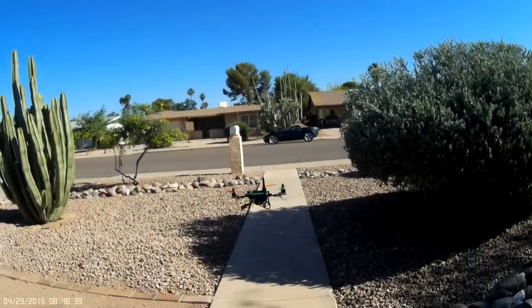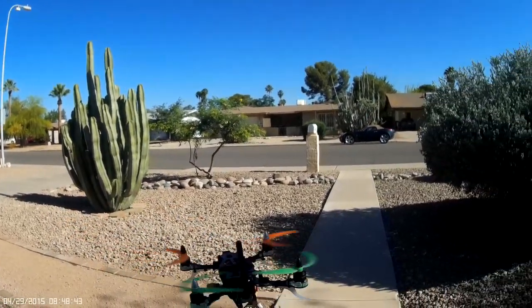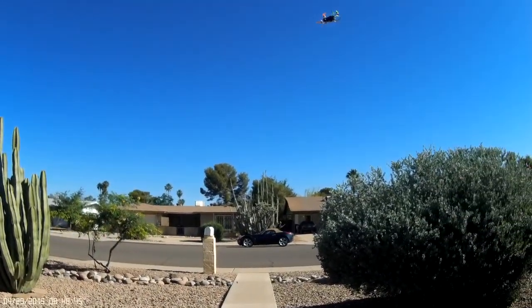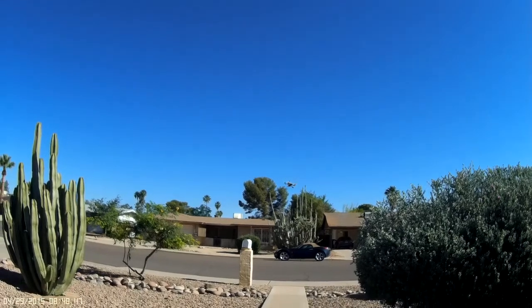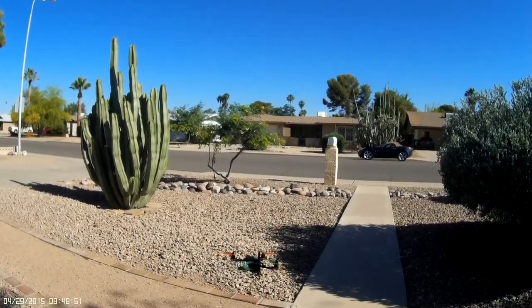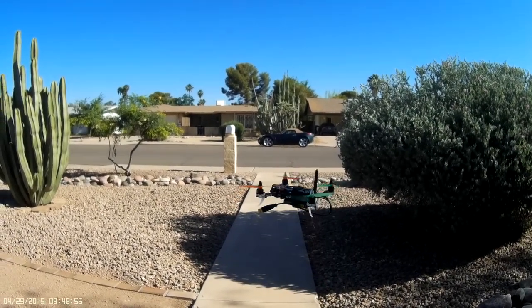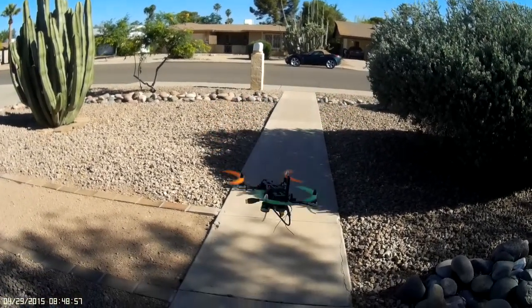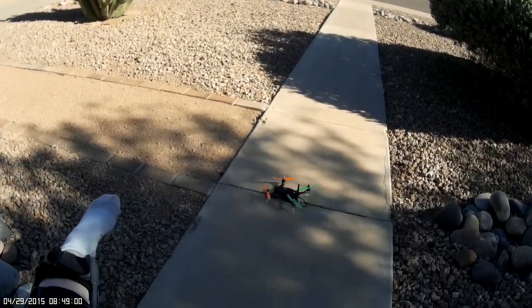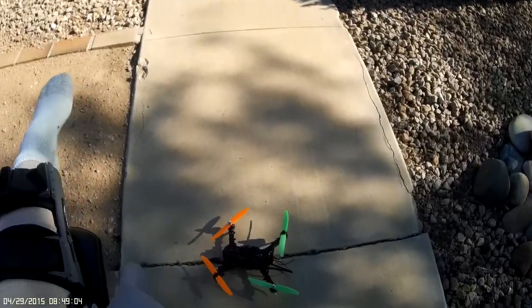Still not quite as sensitive on my roll and pitch rates as I like, but it's just going to come with time. Anyway, there you have it. I'm going to get this thing set up and get some FPV going. Can't wait.